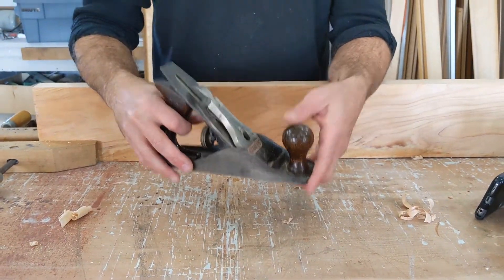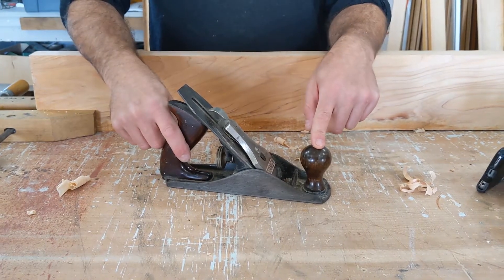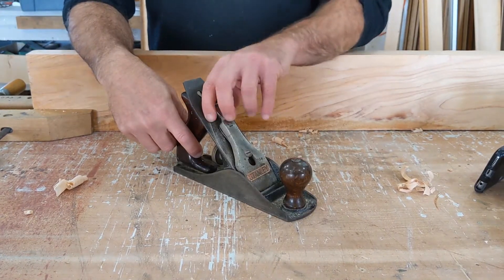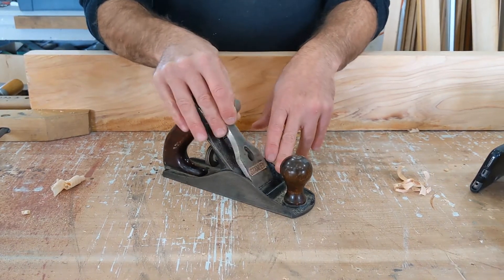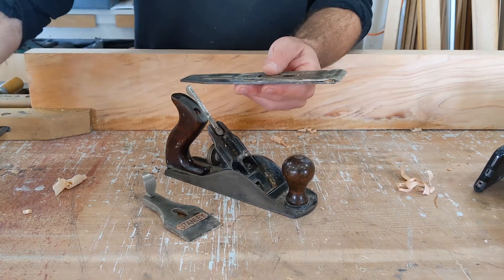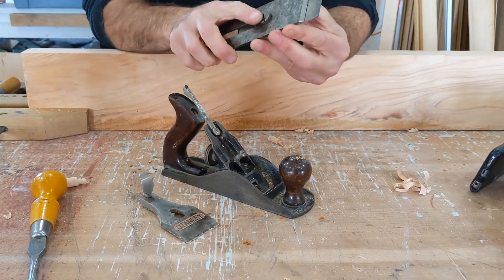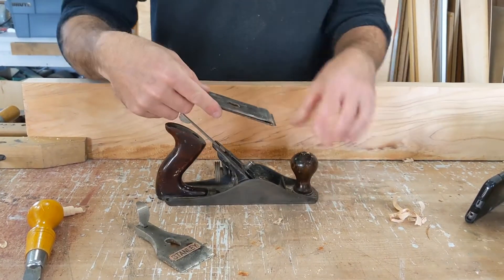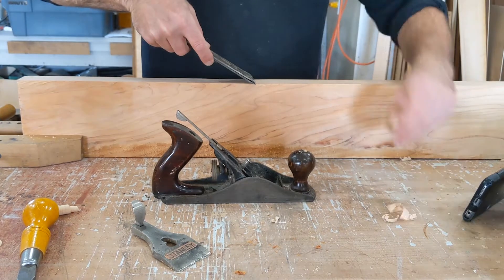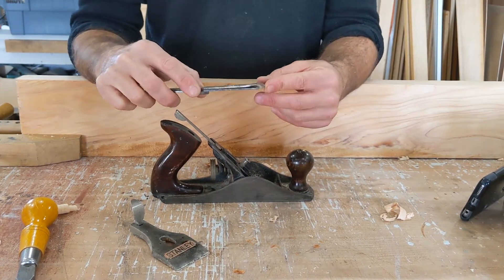Here again is a number four hand plane — a very common one. We've got a cast iron body, a knob, and a handle. The front of the tool is called the toe and the back is called the heel, like a foot. We've got a lever, and this lever cap comes off to reveal a couple of parts: this is the chip breaker up here, and this is the plane iron right there. We'll take our screwdriver and open that up. The chip breaker works because as the plane rides over the material and cuts into the wood, as the edge comes up, the chip breaker rides the chip and breaks it off — helping the iron work more efficiently.